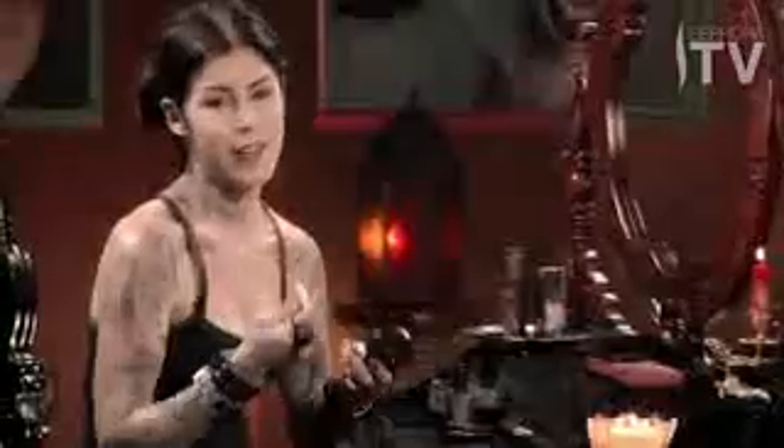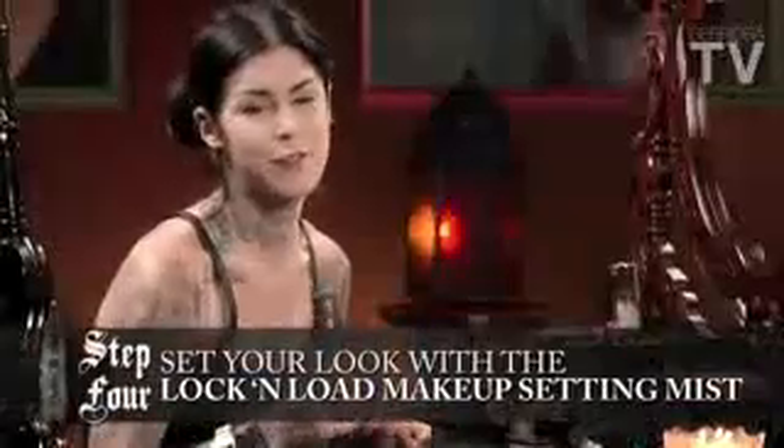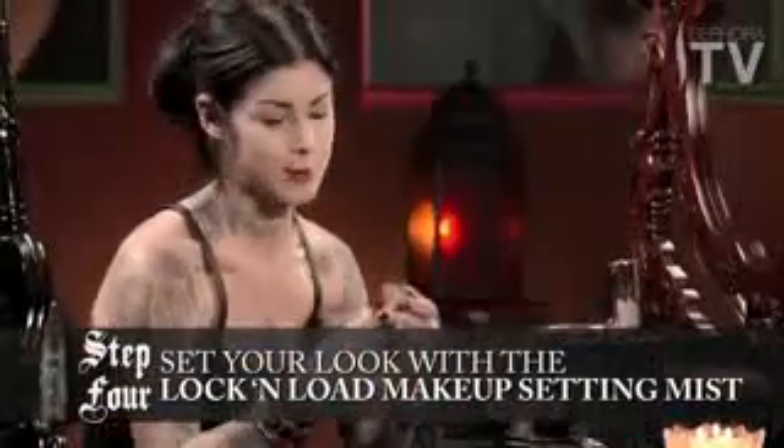So basically throughout the day, if I feel like I need a little bit more, I can, and I won't have that cakey finish. So for the final step, I'm going to use my favorite makeup setting mist, Lock and Load.